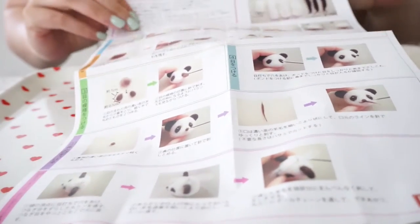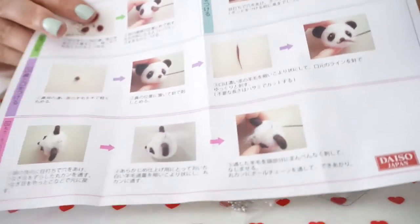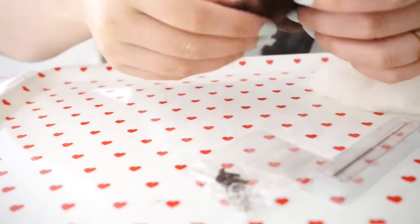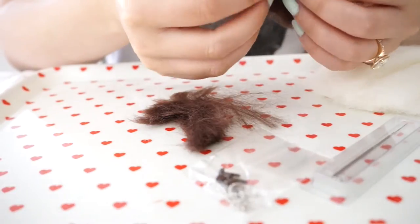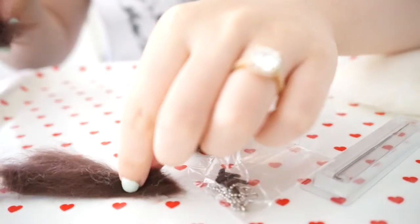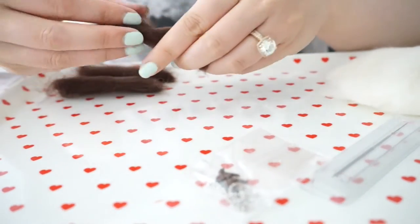Opening them up, it will show you everything it came with and step-by-step instructions. I'm going to put the instructions to the side so I can take a look. It looks like the black felting wool should be separated into three relatively equal sections. The instructions say to separate the black into three sections.